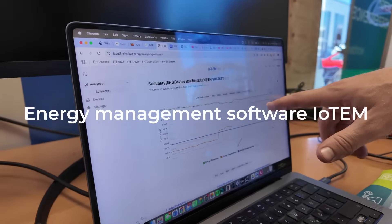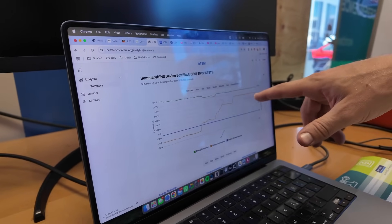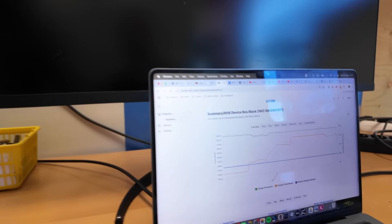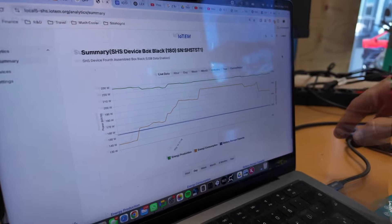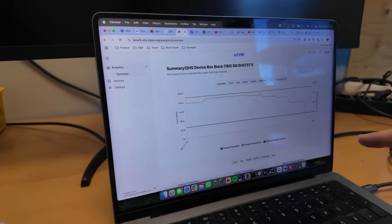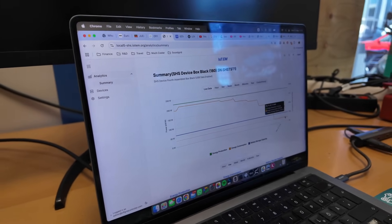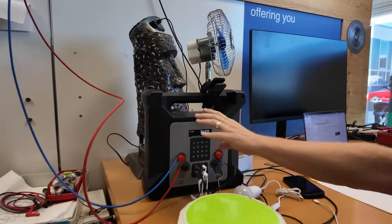Showing the consumption and production — the green one is the production and the yellow one is consumption. When I turn off the fan and turn off the light, you can see consumption is dropping. I'm now going to unplug my phone, unplug my laptop, and then turn off the stove there. And now the consumption is around 30 watts. I think the reason for that is that the LLM is still running.